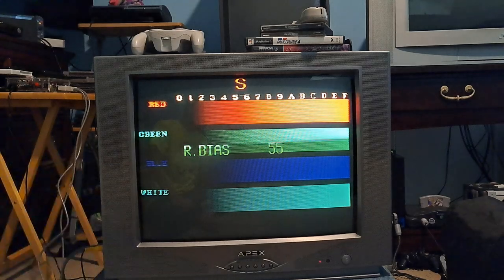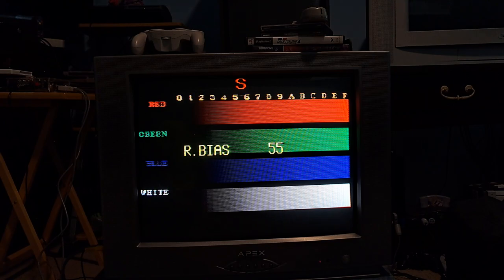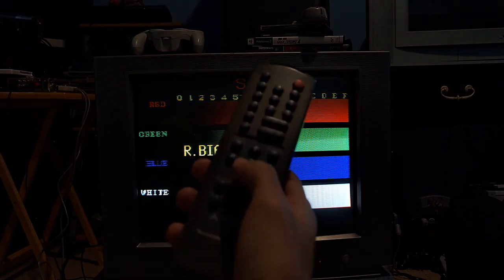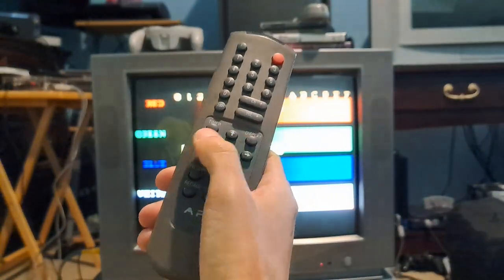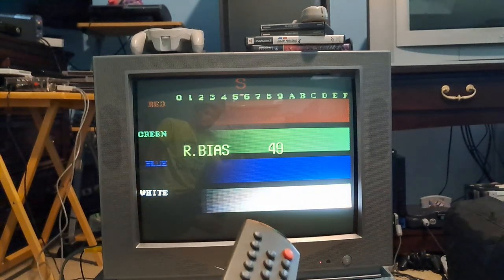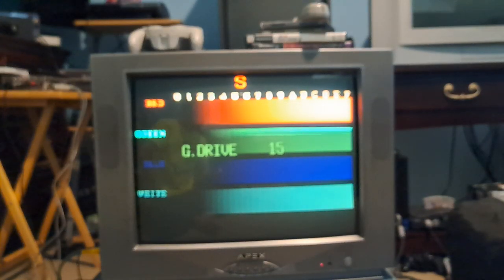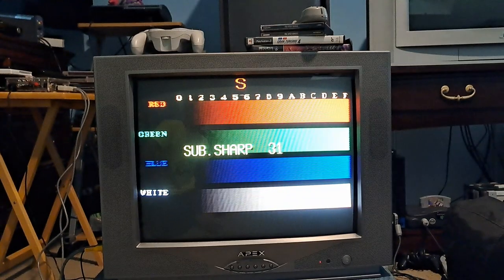If there's no color temp setting to change, you have to adjust it by changing the bias and the drive. It's not the best way to do it, but it works. I was going to show this in my previous video. I've already done the adjustments, so now I don't have to do that again. All I did was turn down the red bias — you use the remote to go up and down for different adjustments, and left and right to make those adjustments. I cranked it down to about 55 and that's where it sits.